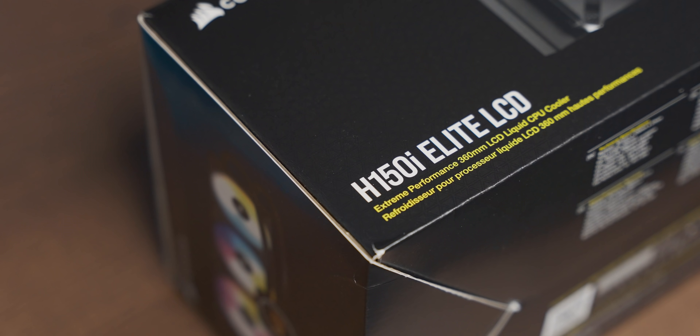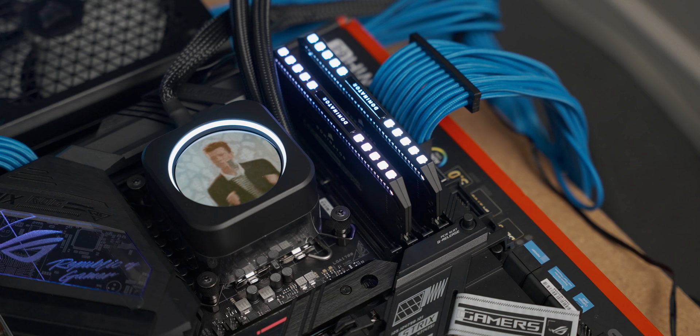The final thing in terms of test setup is the cooler, which is going to be the Corsair H150i Elite LCD — that's going to give us some freezing cool gaming temperatures. With that, let's see how the UHD 770 stacks up in terms of gaming performance using DDR4 running at 2666 MHz.